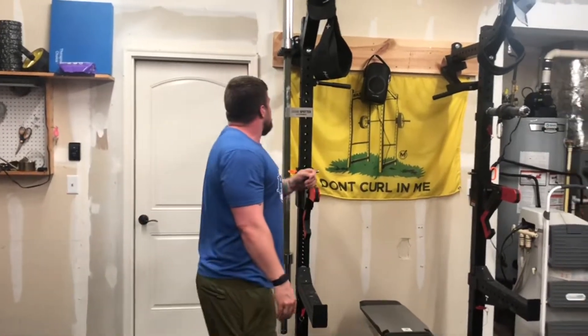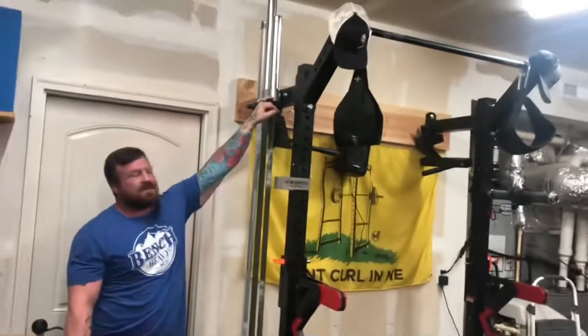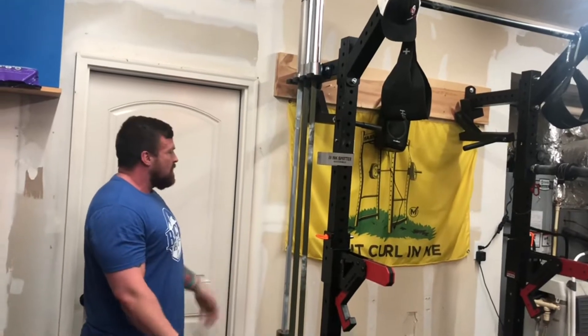Continuing on, we have the barbell holders from Titan. I think they're like 50 bucks. A million places make these — they're cheap, they mount easy, no worries.